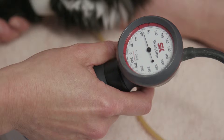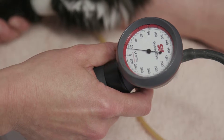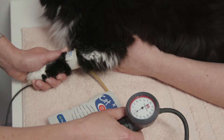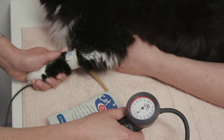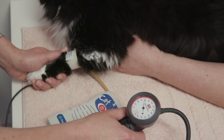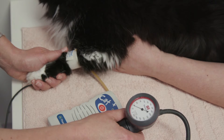Deflate the cuff completely and repeat that procedure so that you collect 3 to 5 readings which are all similar, and then you can calculate the average systolic blood pressure reading for that cat. A typical reference range for systolic blood pressure readings in the clinic is between 120 and 150 millimetres of mercury.